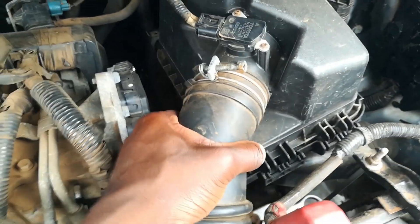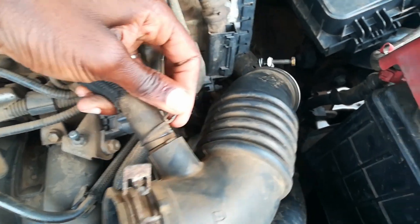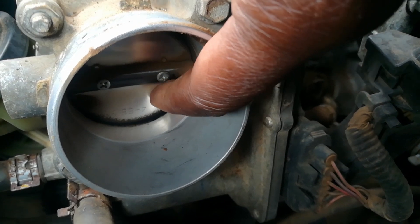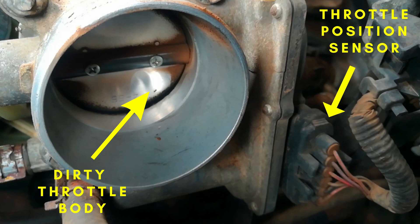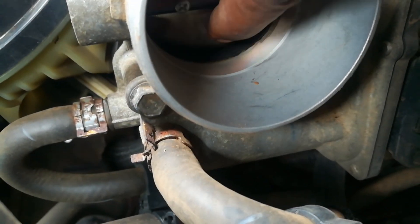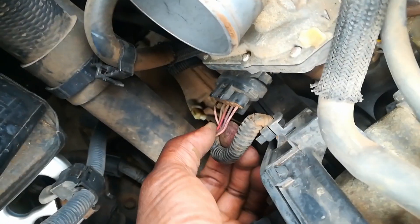Here is our engine bay. I want to remove this pipe connecting the air filter portion to the throttle body, and first start by checking the throttle body. At first sight, we have a clear understanding of where our problem is — the throttle body is dirty. It seems our problem may be stemming from here, as you can see it is filled with carbon and dust.